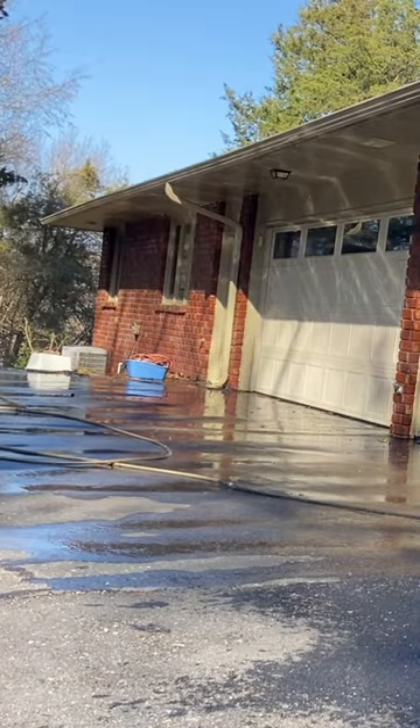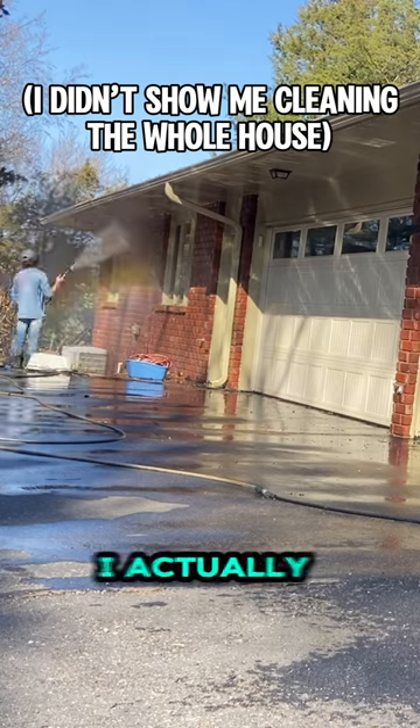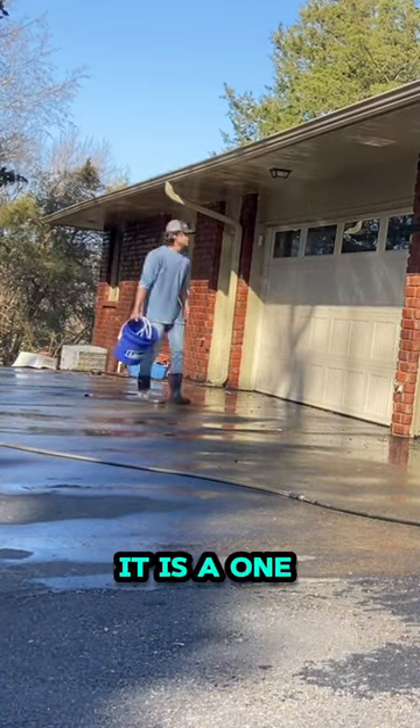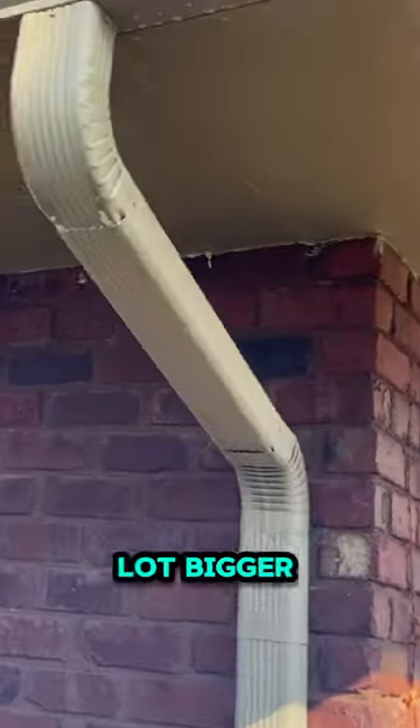It took me about two and a half hours to complete this job. I actually underquoted it — I thought the house was smaller than it was. It is a one-story home, but it is a lot bigger than it looks. I charged $260. Let me know if you think that's a fair price.